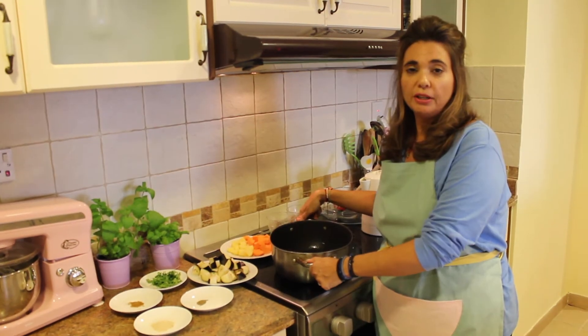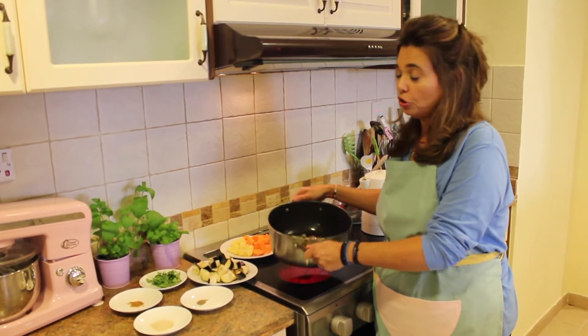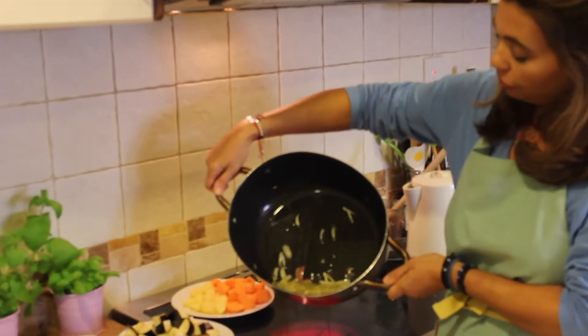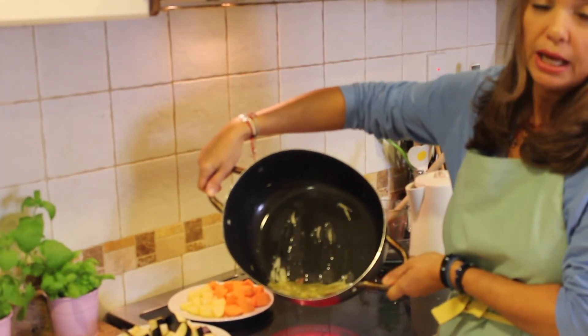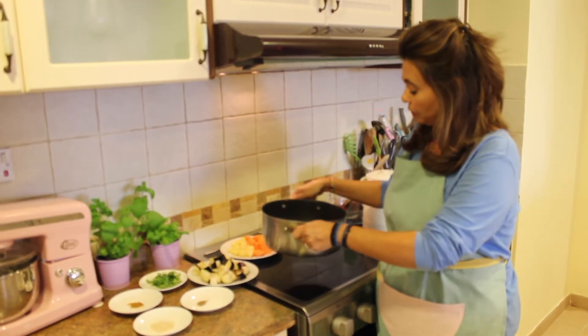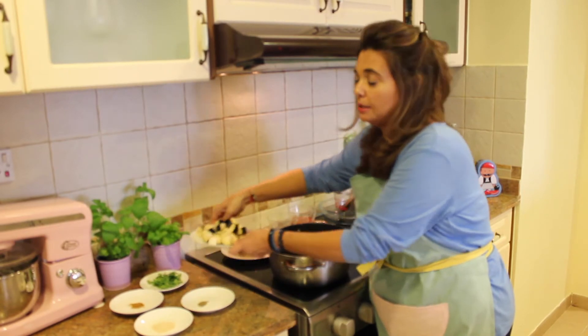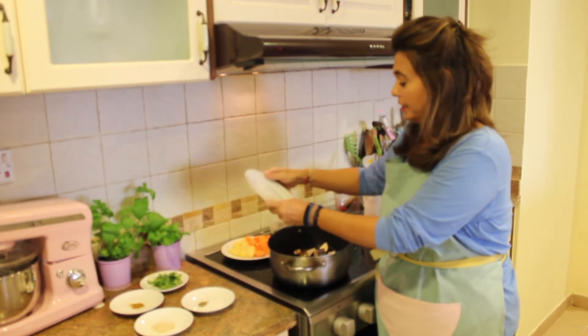We've sautéed our onions for about five minutes. You don't want them too dark because then they get bitter. Those are your sautéed onions. And now we're going to add in our eggplant — this is about a medium sized eggplant. We're going to sauté that for about another five minutes.